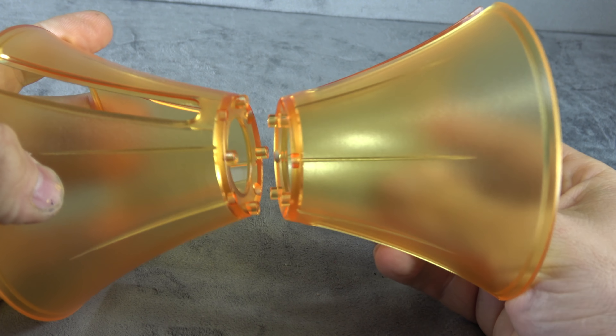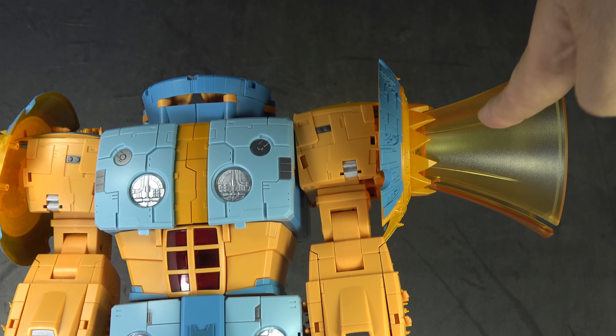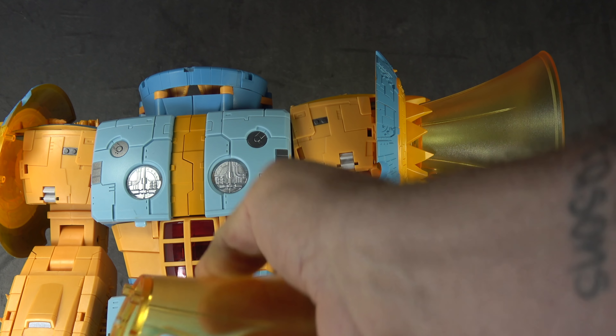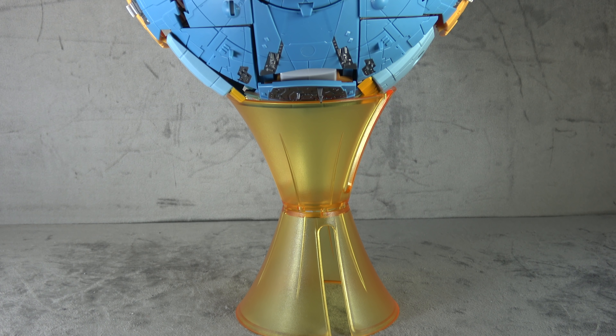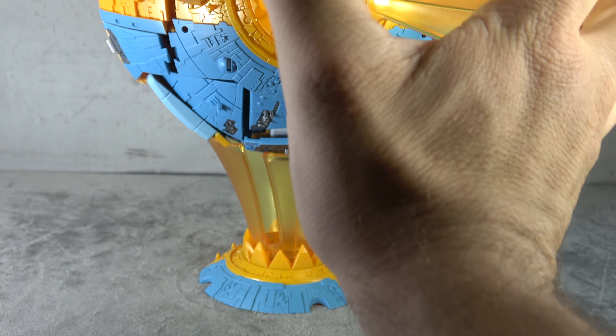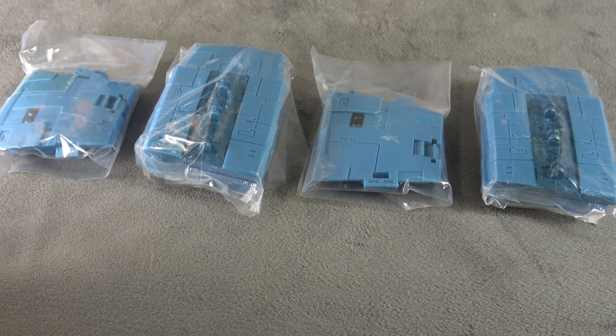He also comes with two translucent orange effects pieces. They have tabs and can do a number of things — one of which is locking together. You can also apply them to your shoulder pieces using the same pegs and holes, use them to sit the planet mode on, use one upside down as a display base, or plug one into the mouth so he's like sucking up a planet. He comes with a number of different panel swap-out options for a more cohesive look in planet mode.